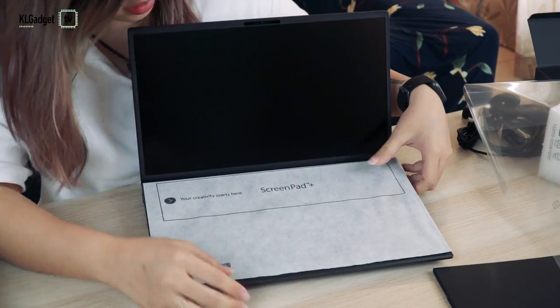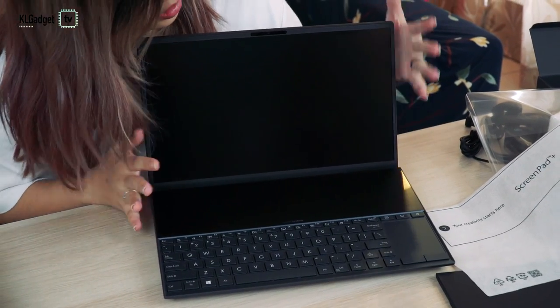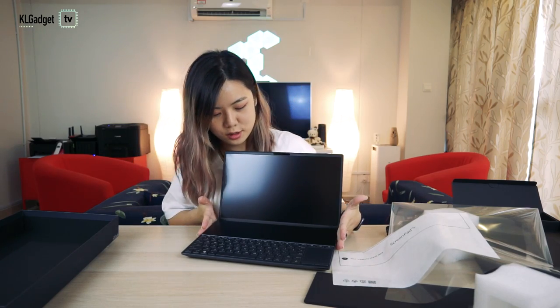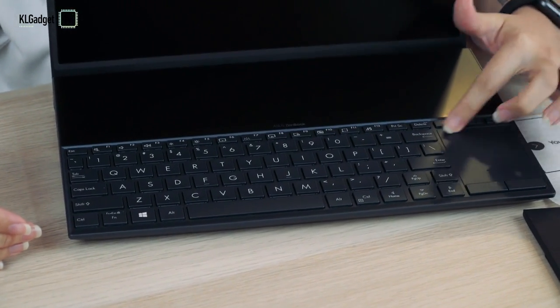This is the first screen and the second screen. So there's two screens here — this is obviously the bigger one, this is the smaller one, and you get a keyboard and trackpad on the side.